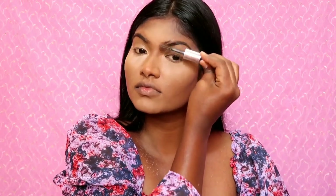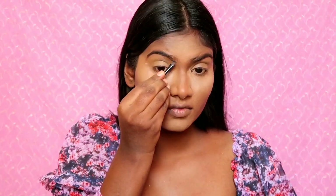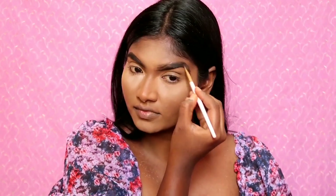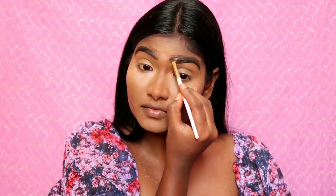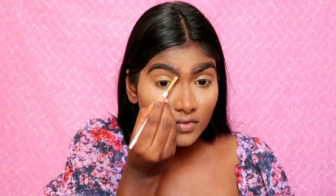Now I am going to do my eyebrows. I'm going to brush my eyebrows and use a Better Eye Brow Kit in shade Ash Brown. First, I want to make an outline of the eyebrows, fill them in with a dark brown shade using a color suitable for the brows.